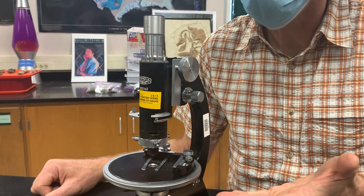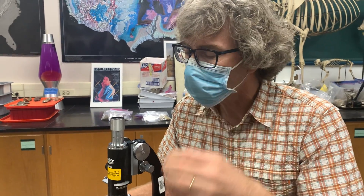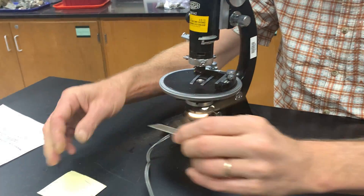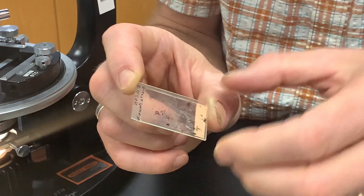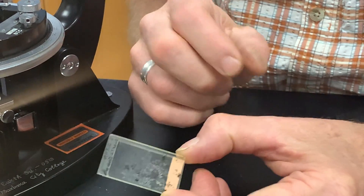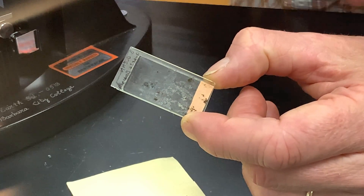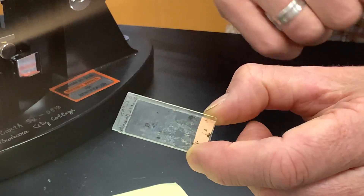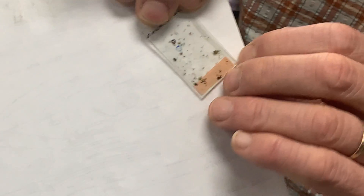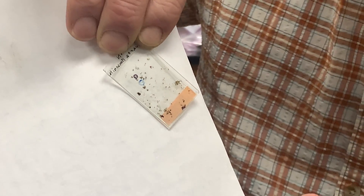One of the things these microscopes do is enable you to get a magnified, transmitted light view of whatever you're looking at. What we're going to be looking at are thin sections of rock. These are 30 microns thick if they've been made to standard dimensions — that's like a third of the thickness of a typical human hair. They're thin enough that even ferromagnesian minerals you'd find in a mafic rock, like pyroxene or hornblende, which look jet black in a rock, you can see light through them. You can even see some of the minerals here; these dark specks are probably a combination of biotite and hornblende, and when we look at them through the microscope, we can see right through them.